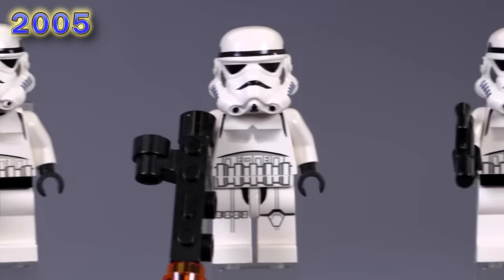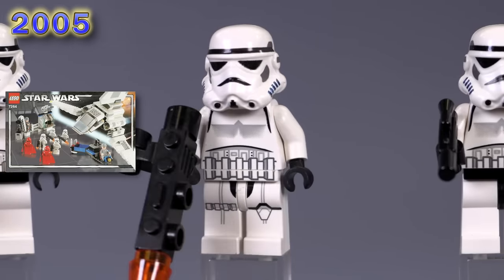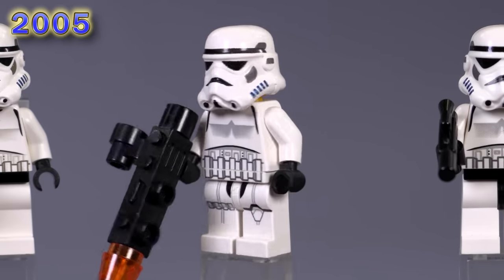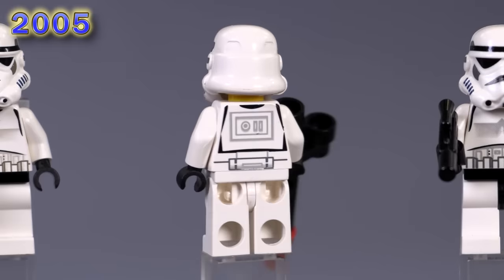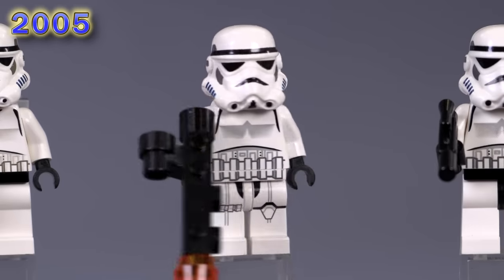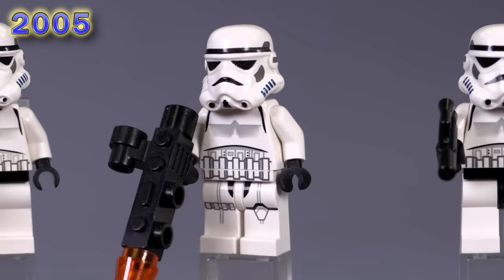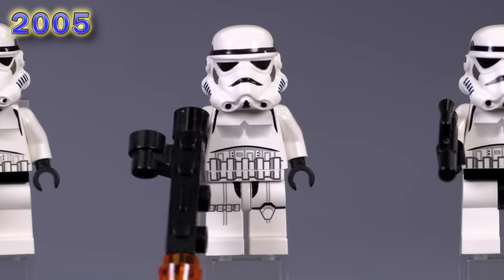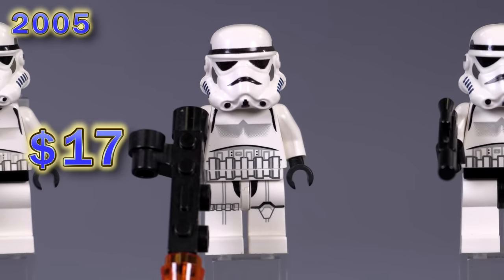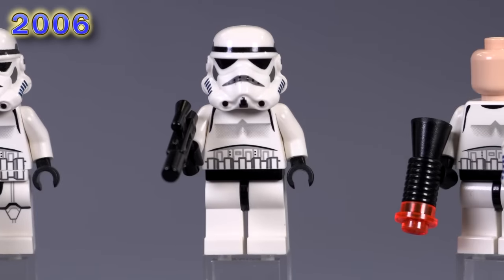The only fig released in 2005 is this guy, and he is very unique. He came out in just one set, but look — he's got leg printing. Lego experimented with adding extra detail to certain minifigure parts. He's also got printing on his back, which is really nice. I like that they managed to make the belt connect in the groin piece there — that's actually not a bad bit of detailing, but it simply wasn't cost effective, so they stopped doing it. He is a $17 fig brand new, so pretty collectible.